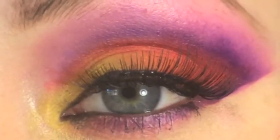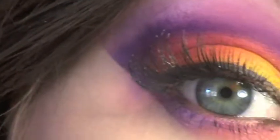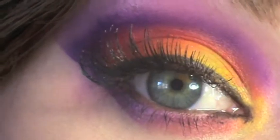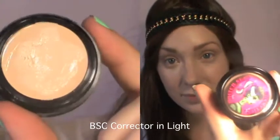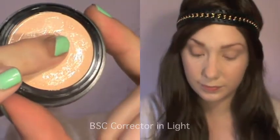Vibrant, dramatic and stunning — this is definitely not your everyday look, but it's lots of fun if you're willing to give it a go. Keep watching if you'd like to see how to pull off this tutorial. I've already applied my foundation and done my eyebrow routine — check out those links in the description bar below.